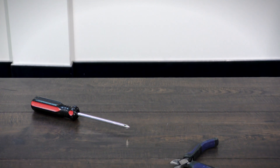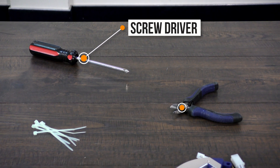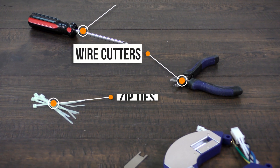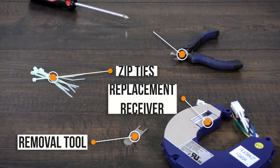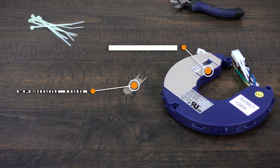To replace the low-profile receiver, you will need a screwdriver, wire cutters, zip ties, and the replacement part with included removal tool ordered directly from customer service.